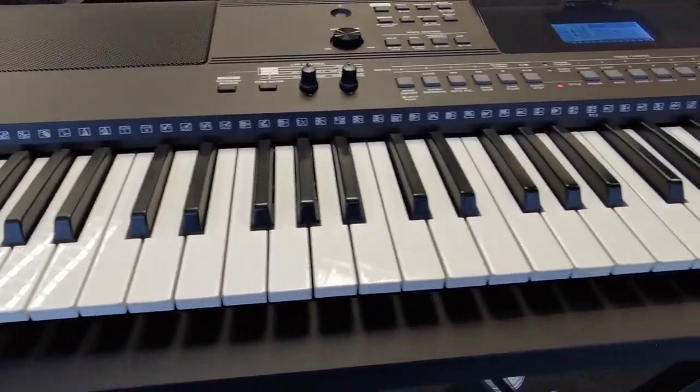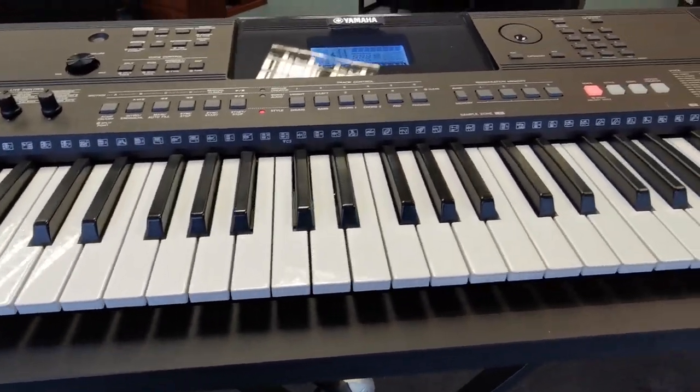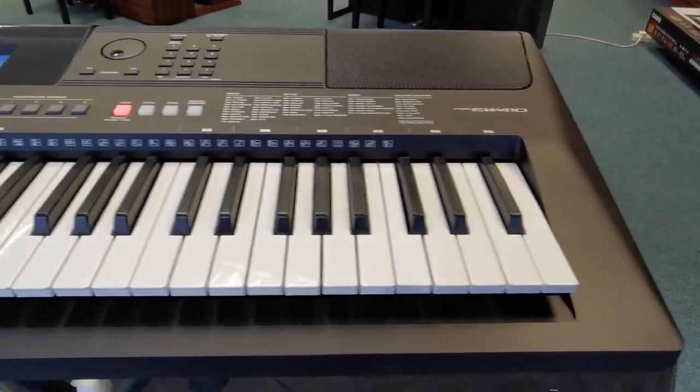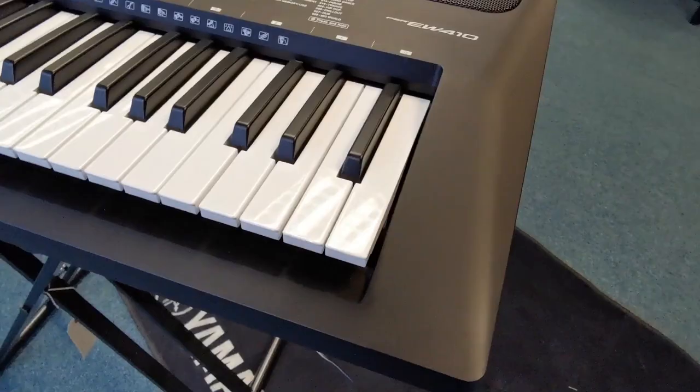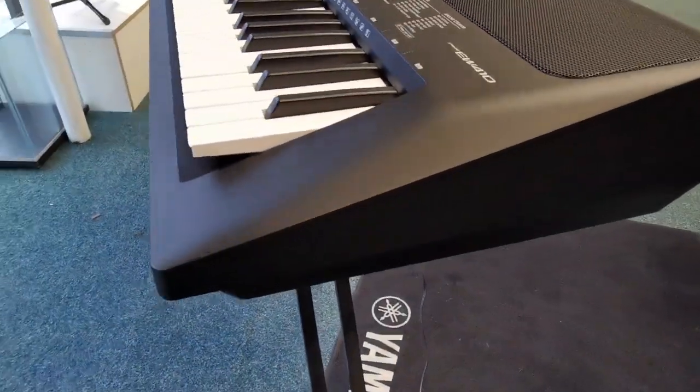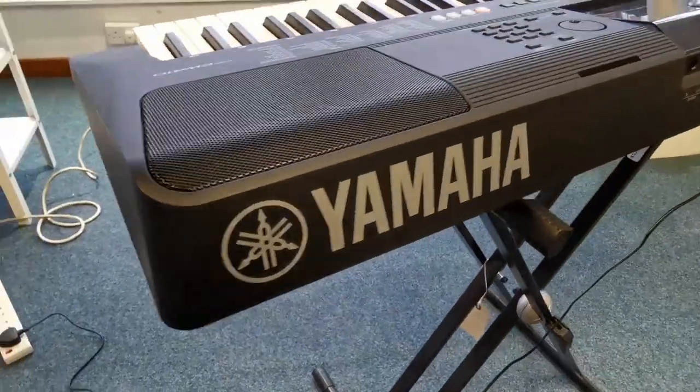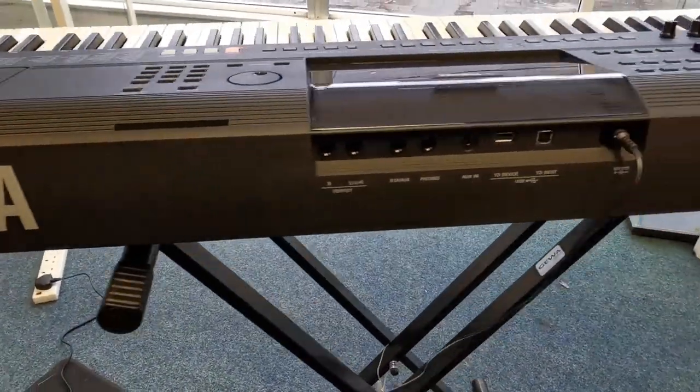I don't think it's had much use, because this is, after all, a current model keyboard, which I do think at the moment are out of stock. So if you wanted one of these, this is an ideal opportunity to get one.